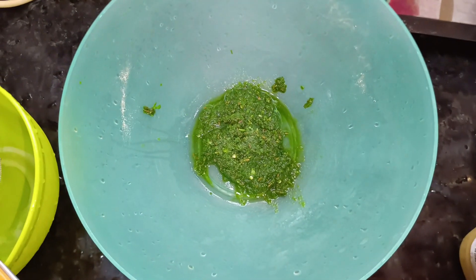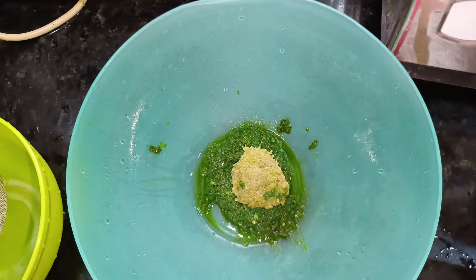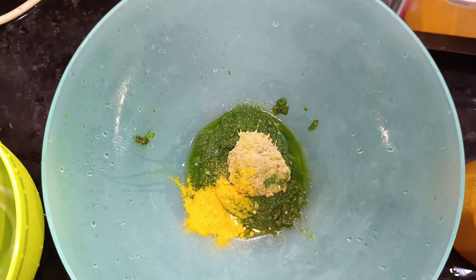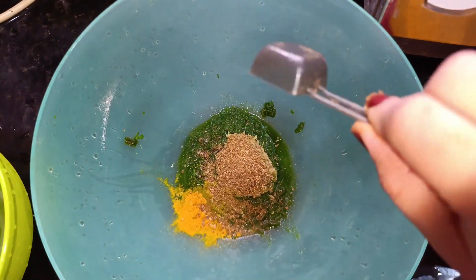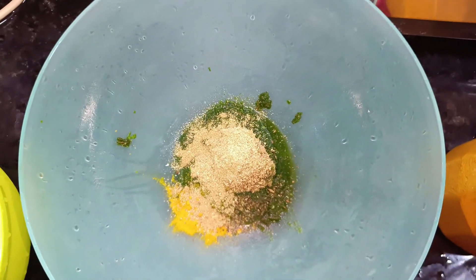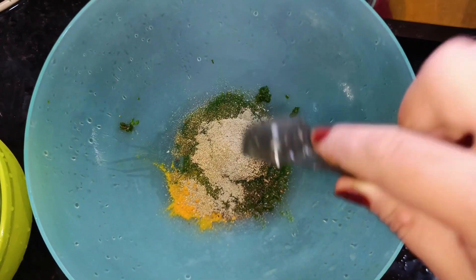We will add 1 tablespoon ginger garlic paste, 1 teaspoon haldi powder, 1 teaspoon garam masala powder, 1 teaspoon dhaniya powder, and 1 teaspoon shak masala.